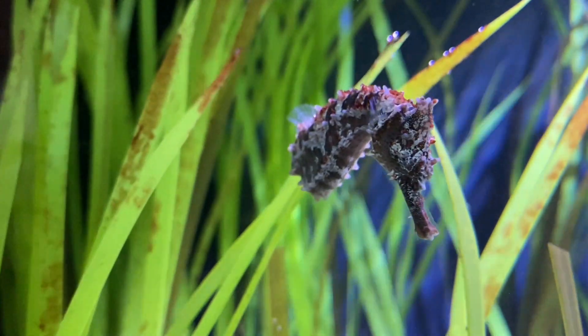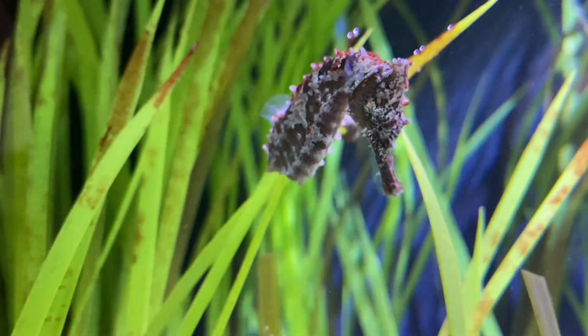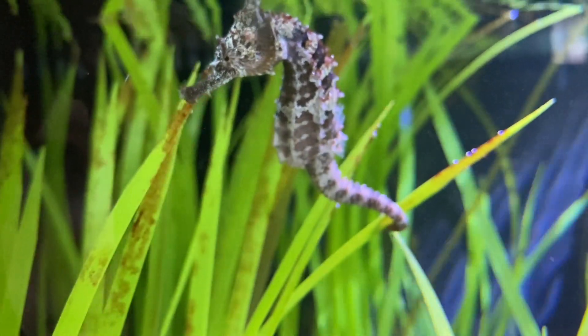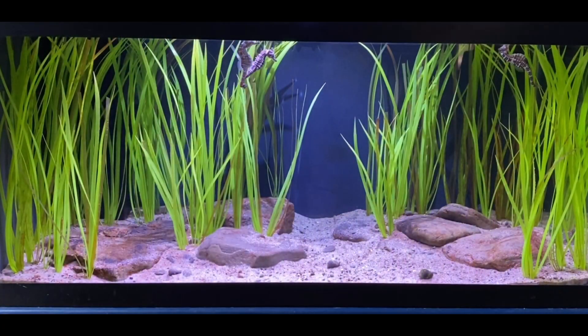The lion seahorse is a species we can find right in the Chesapeake Bay, down on the saltier side towards Virginia. These are animals that are going to eat small crustaceans and mysis shrimp — very tiny things that they're going to slurp up.